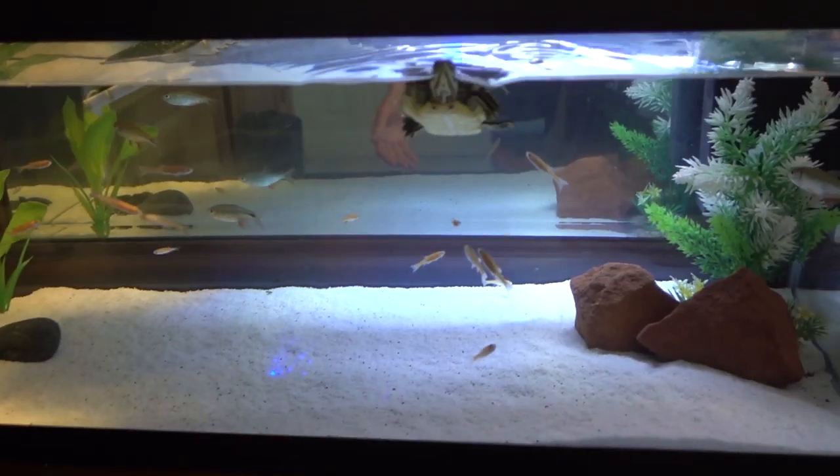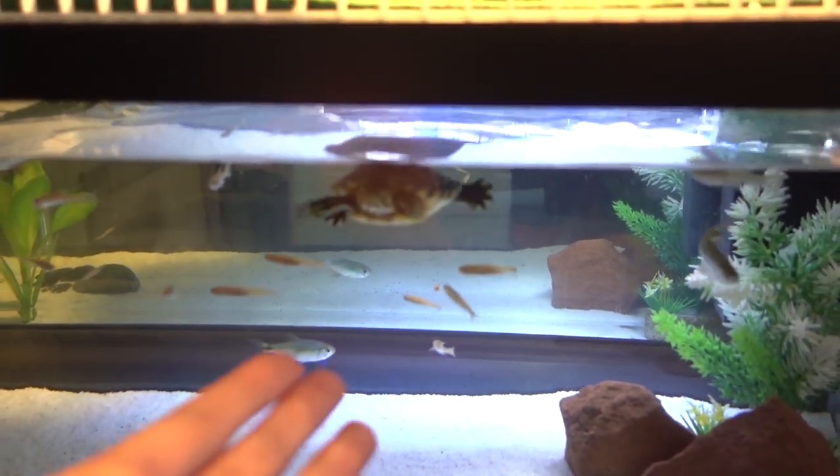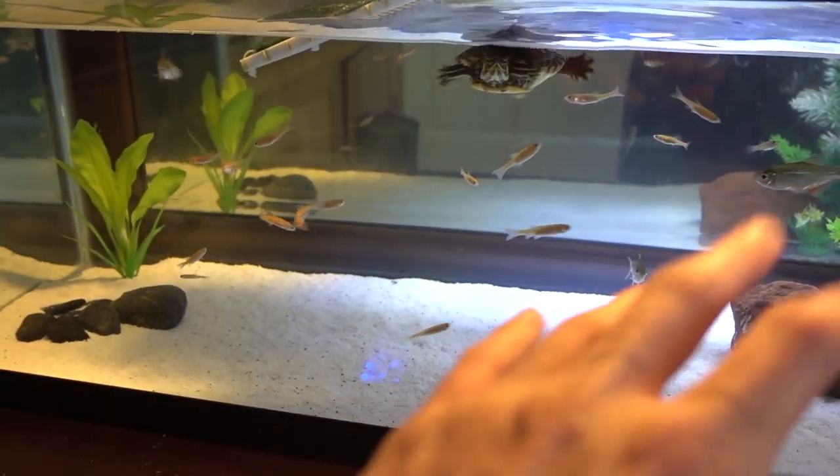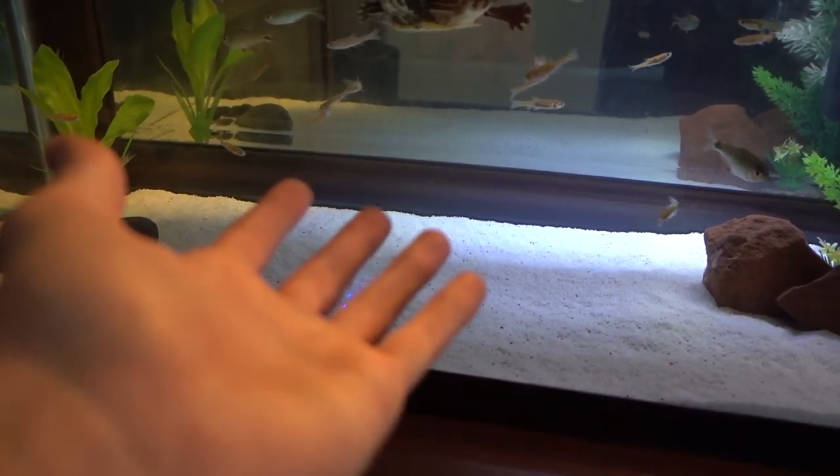Welcome back to another episode of Carson's Aquatics. Today we're going to be taking a look at my 20-gallon long turtle tank. This 20-gallon long is home to my yellow-bellied slider Sheldon, along with three Buenos Aires Tetras and however many rosy red minnows.